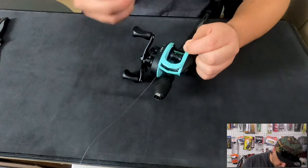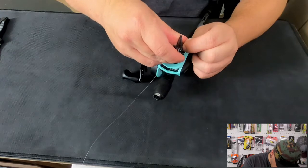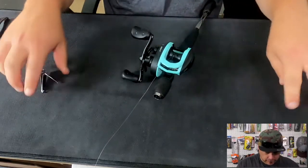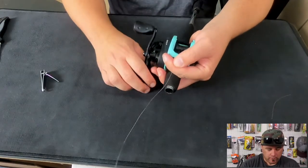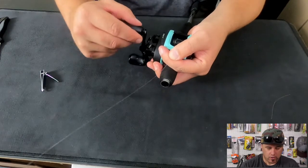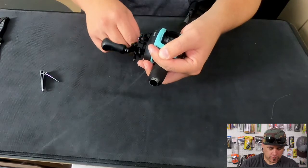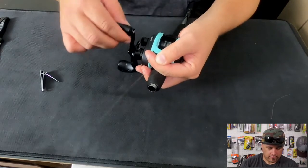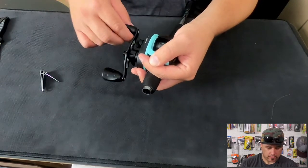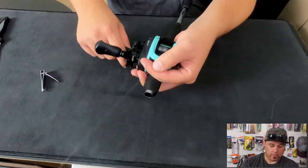We're just going to slowly reel in our rod like we're reeling in a fish, but we want to keep a little bit of tension on that line right there at the end. We're just going to spool this up until we have as much line as we want on there. Now you don't want to add too much tension or it's not going to properly wrap around your spool.